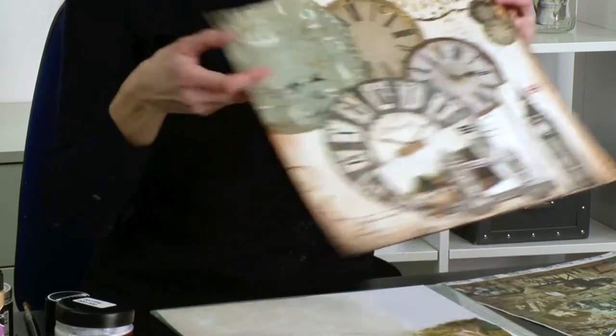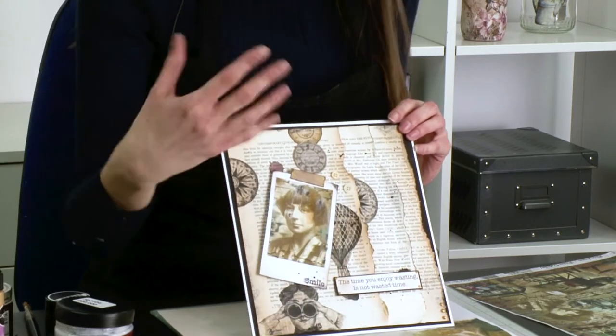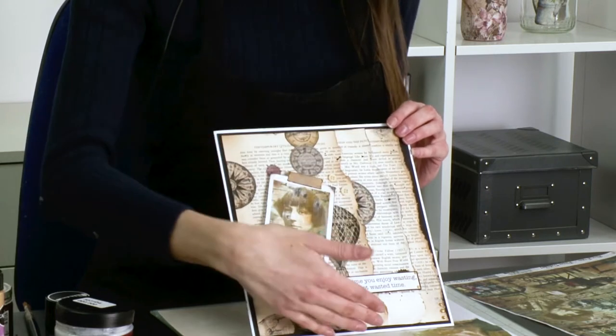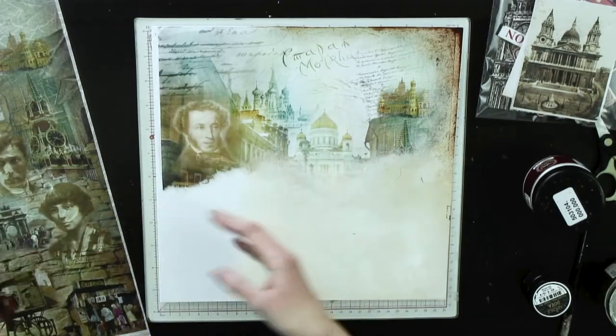I've also taken this onto a card as well. Using the scrapbooking, we've got polaroids in there, I've ripped up pages from books and bought cheap books from charity shops so we can decoupage onto the top of them, rip them, ink them, and use all the Cadence products alongside them. So let's get straight into it - here is a 12 by 12 card blank.